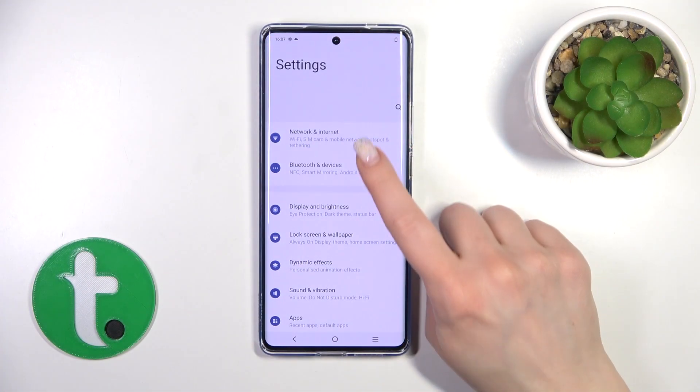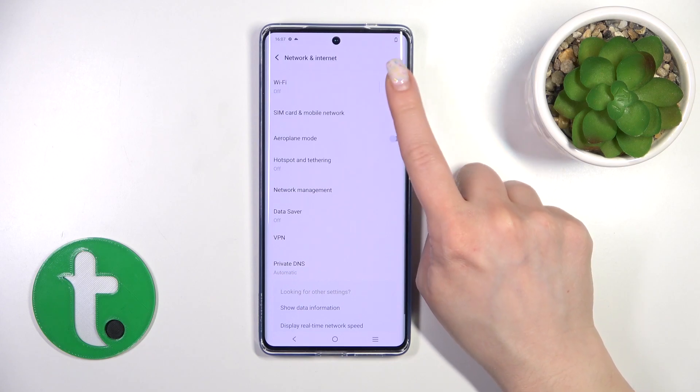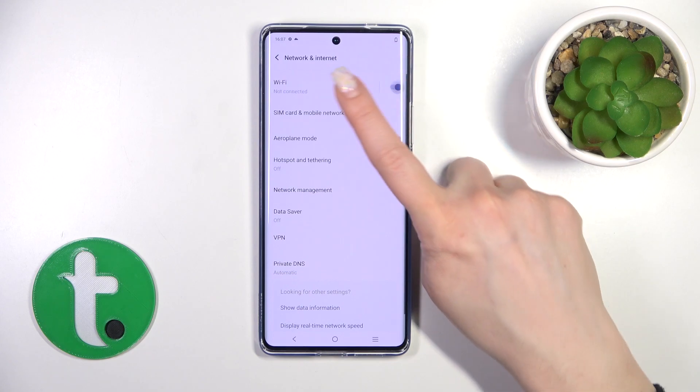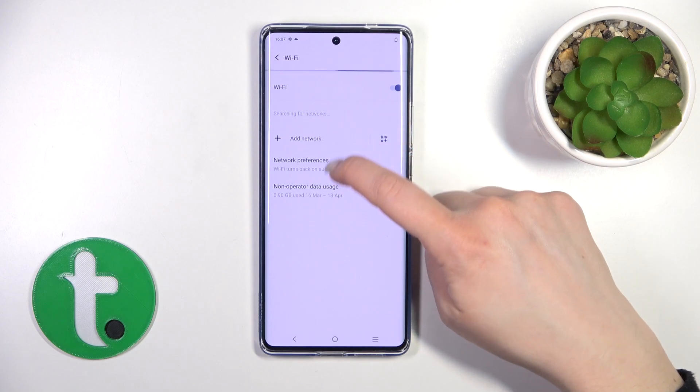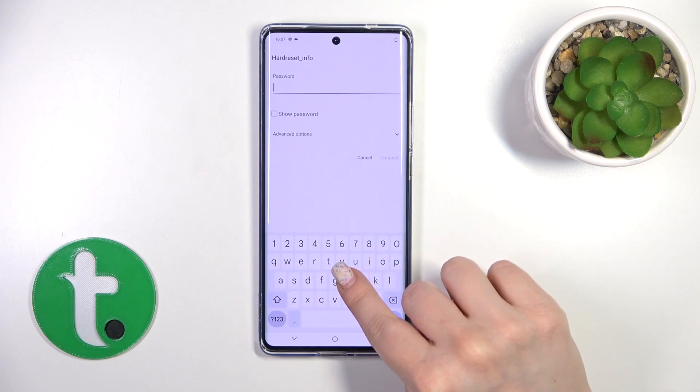So let's open first the Settings and then tap on Networking & Internet. To activate Wi-Fi or to turn it off, you should click on the toggle. After that, you will see here all of the available networks. Just select one from these networks and enter the password.